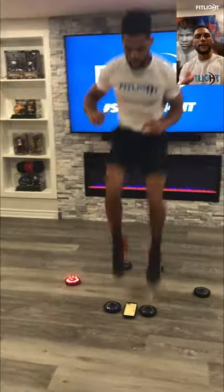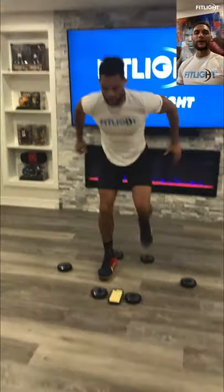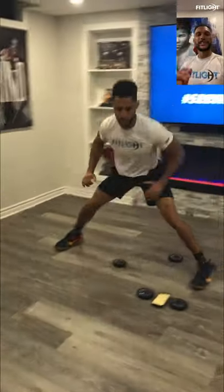These multi-plane lunge movements are great to build strength, balance, and coordination. And paired with the FitLite training system, they're amazing for reaction, speed, and overall body control for an enhanced training experience. I'll see you guys next time.